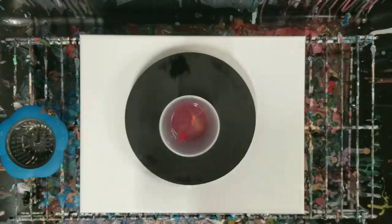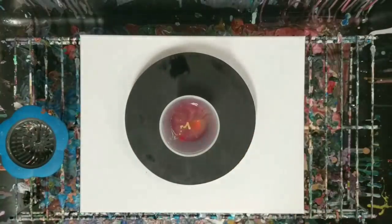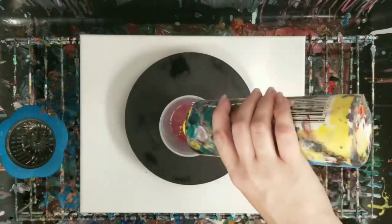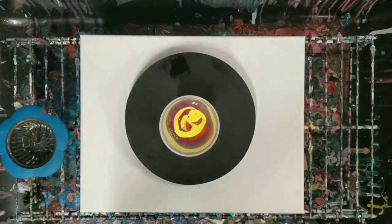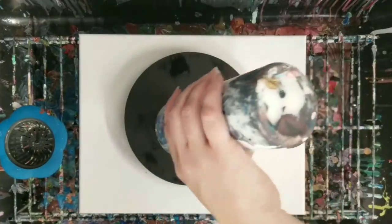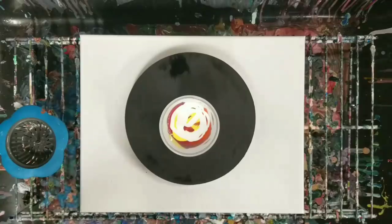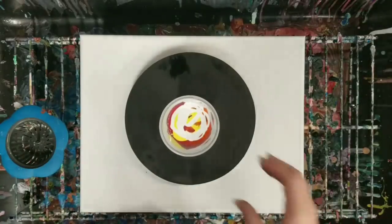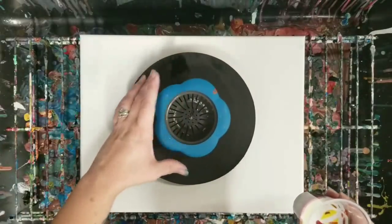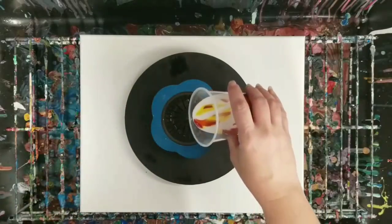Now we'll do some gold, some yellow, and some white. Okay, so this is definitely enough to cover this round. I may need a little more paint to cover the canvas but I'll worry about that when I get there. I'm going to put it as centered as I can and here we go.